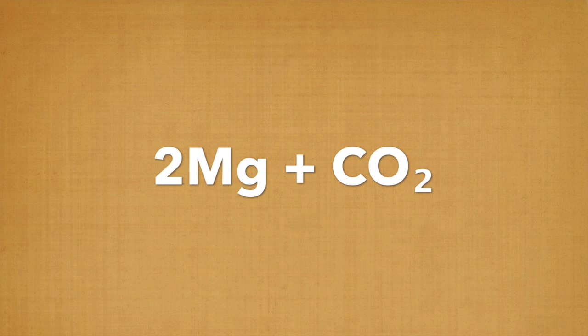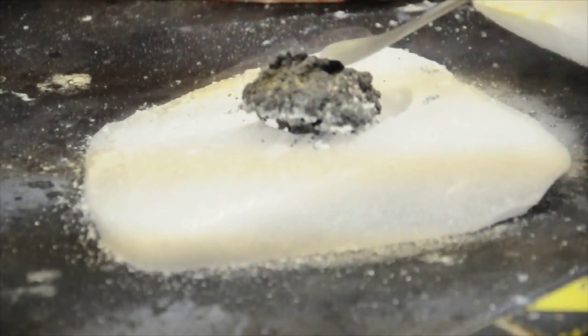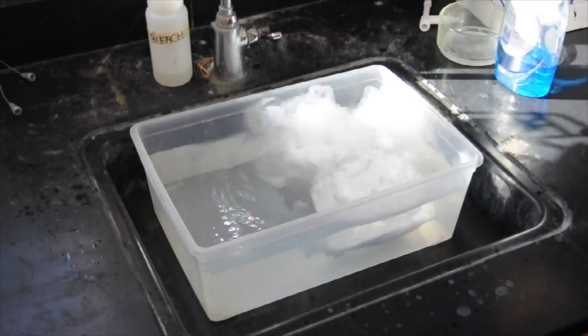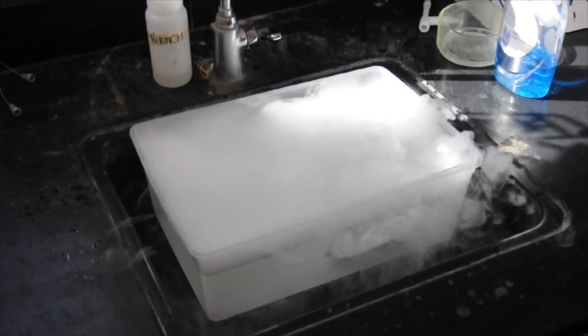The magnesium and carbon dioxide burn together to create magnesium oxide. The remaining carbon is separated and can be seen as a black coating on the outside of the magnesium oxide. Here we can see the carbon dioxide being released from the dry ice — the CO₂ is the white gas floating on top of the sink.